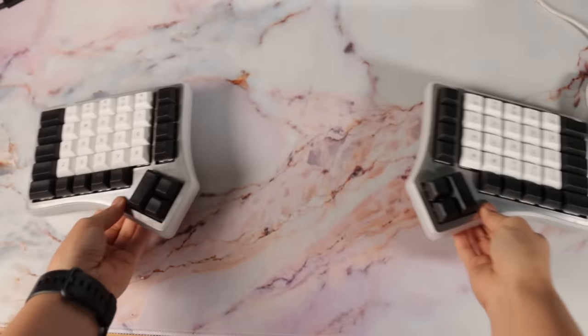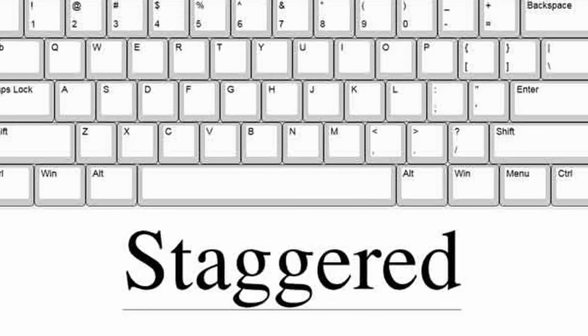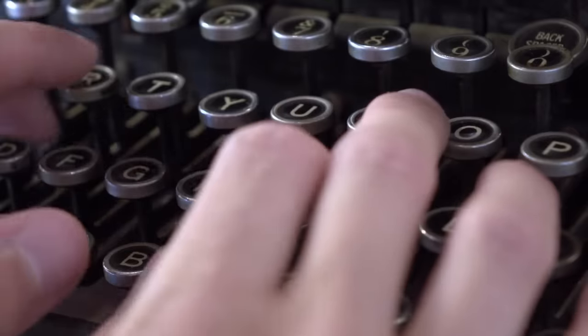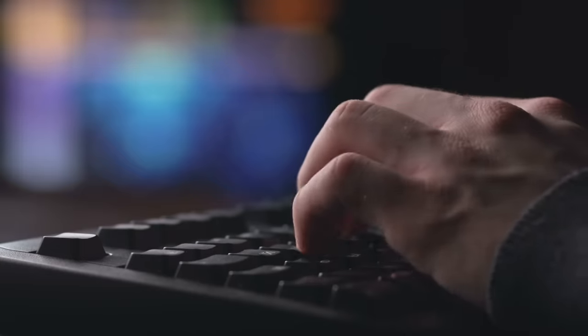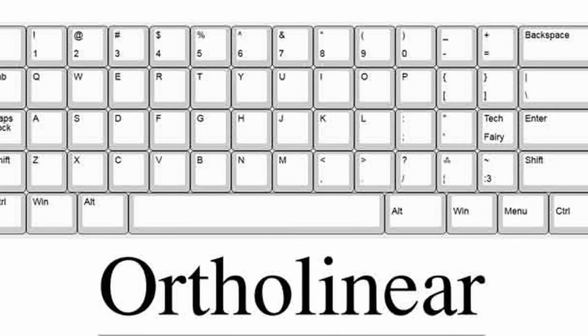This keyboard mixes two strange elements: the split aspect of it and the ortholinear layout of the keys. Most keyboards come in a staggered layout. This comes from those typewriter days where everything was aligned a certain way to prevent the bars from jamming. When computer keyboards were made, they just followed the same design since that's what everyone was used to. There's really no reason why staggered layouts need to exist anymore. In theory, the perfectly lined-up keys are better for a more efficient and streamlined typing experience.